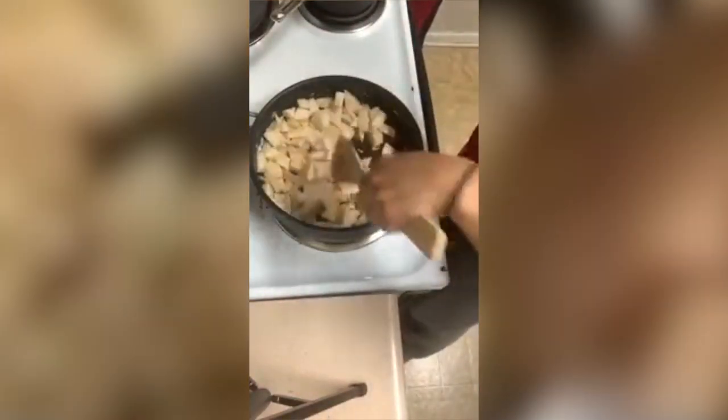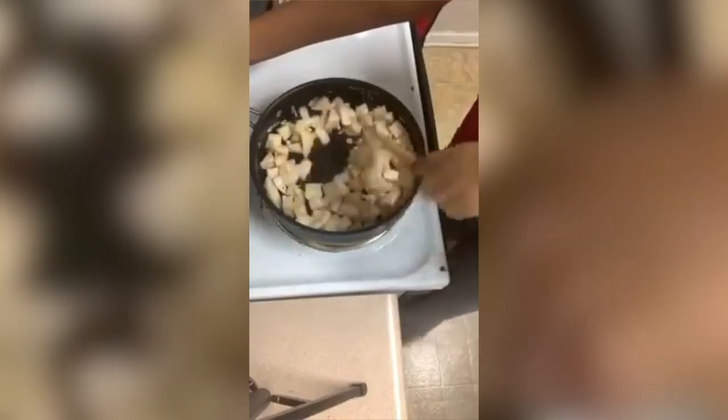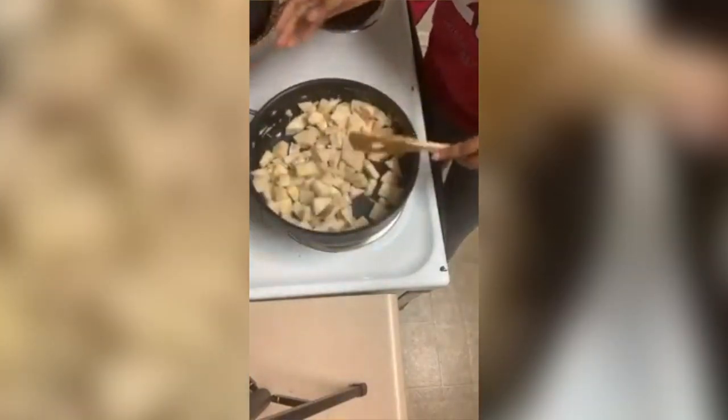And then you stir it all up and you're going to let it sit for two minutes.